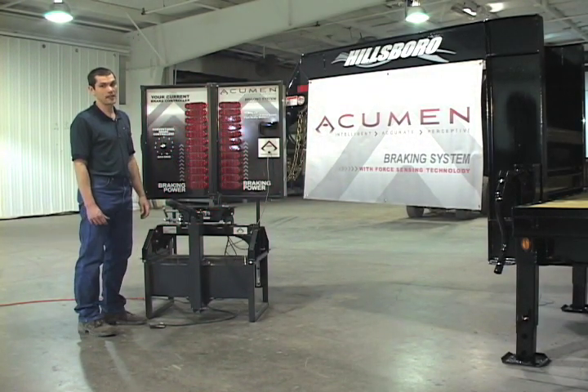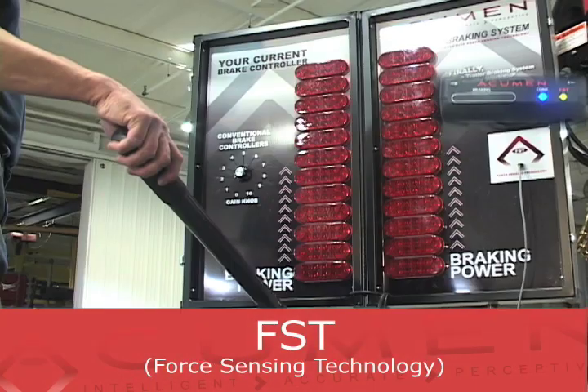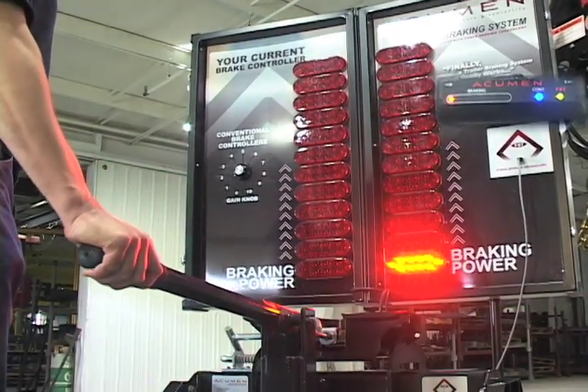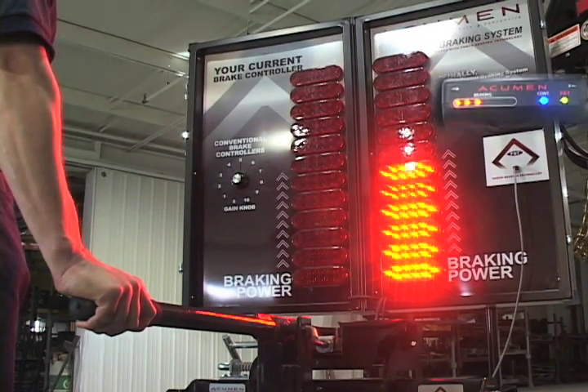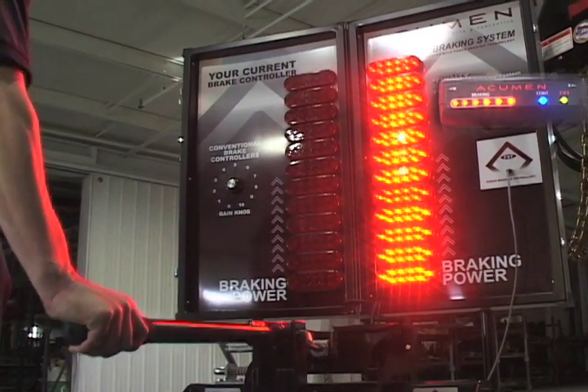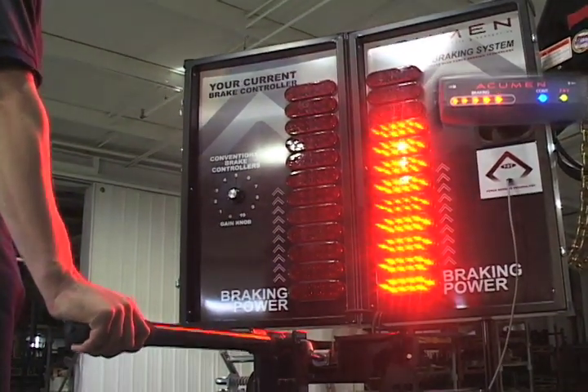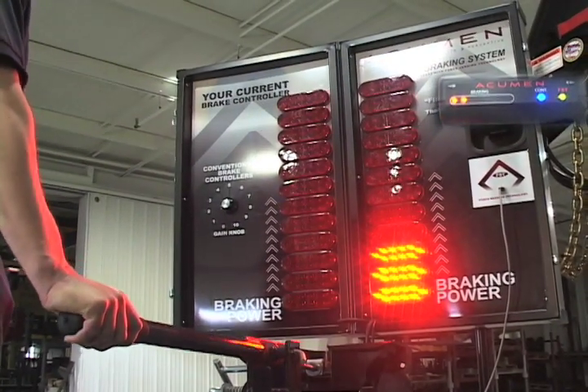The Acumen, on the other hand, uses a force sensor in the hitch and it responds to the amount of force that the trailer is putting on the tow vehicle. More force means more braking power. Less force means less braking power. Braking power is constantly adjusted throughout the braking event.